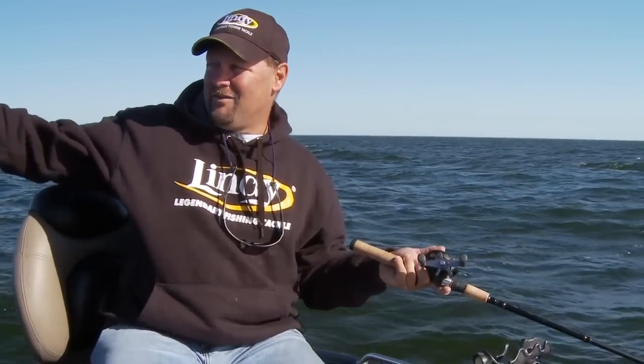The problem with that is — take the spot we're sitting on today. We've been catching fish here, and now I've got a southwest wind I haven't seen in three or four days. I want to fish this spot. Those fish are still going to be here, so I have to find a way to control my boat, work with the waves sideways, and still stay on the break.